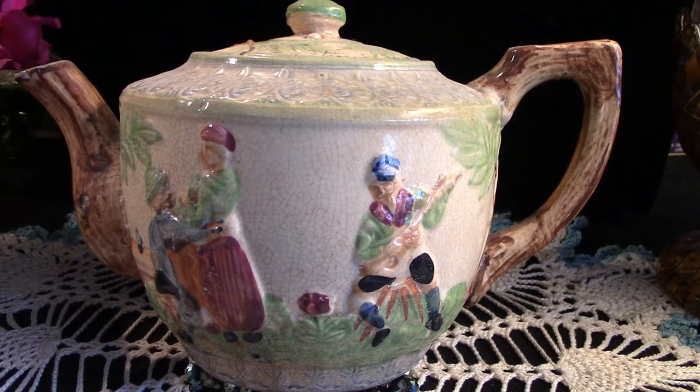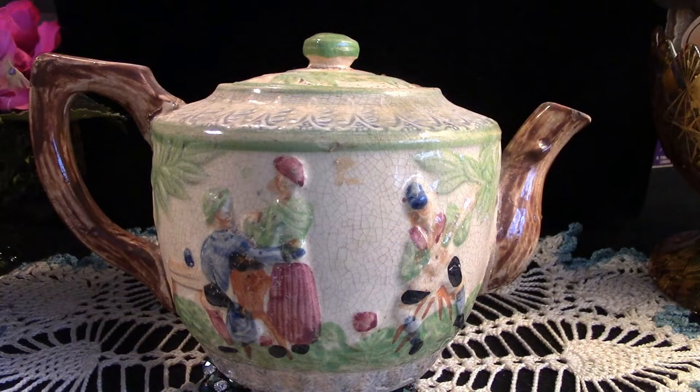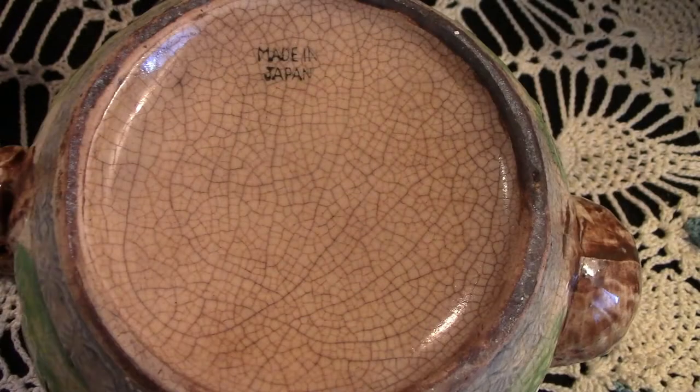This is one of the teapots that I have in my personal collection — there are only about three. This was made in Japan. Absolutely lovely scene. This was a very well-loved teapot. I do not know the age of it, but you can see that it was well-loved and well-used.